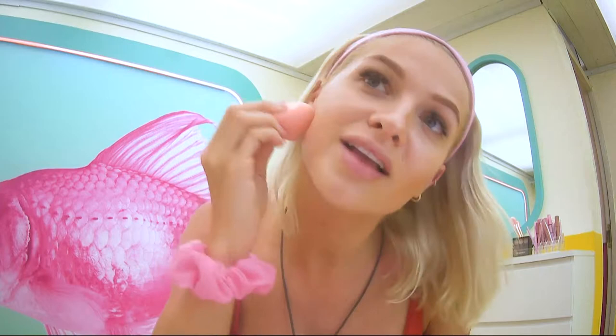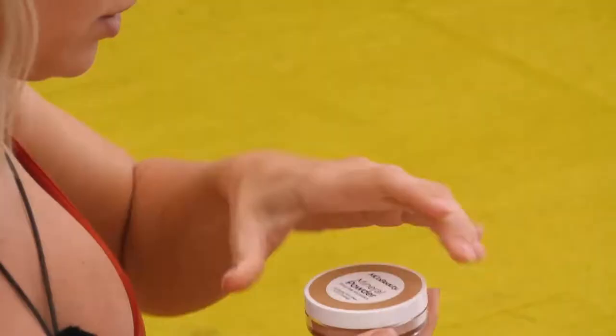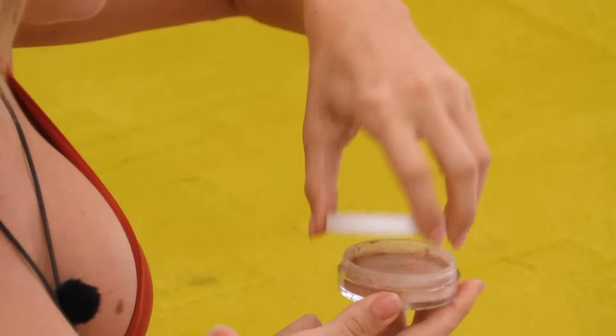So the next step is the mineral powder foundation. I really like the mineral foundation because it's super nice and lightweight, but it doesn't clog your pores, which is good too. It is buildable, so you can do a light to medium or full coverage depending on what you're after, depending if you've got any breakouts. So I'm going to do it a little bit heavier on some of those spots as well.